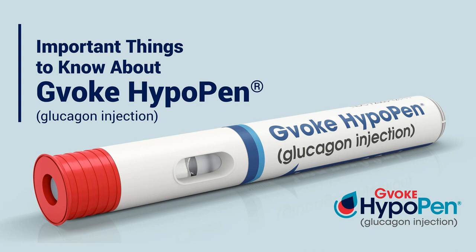So we've used Gvoke HypoPen and there are some steps to take. We're going to call 911. But the person needs to be rolled onto their side. Correct. Because they may vomit after the Gvoke has been delivered — essentially it may cause some vomiting after blood sugar levels start to rise. And so you want to turn them on their side so that they don't aspirate.